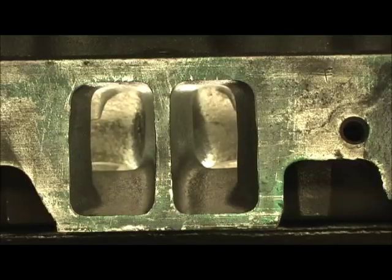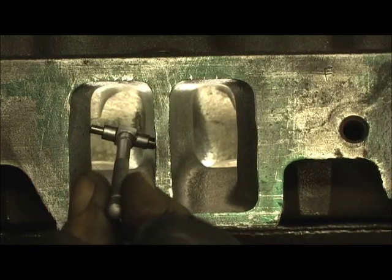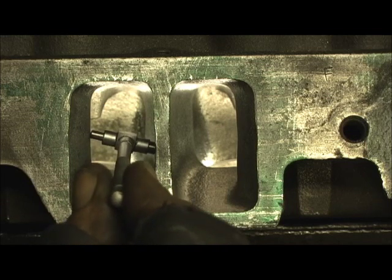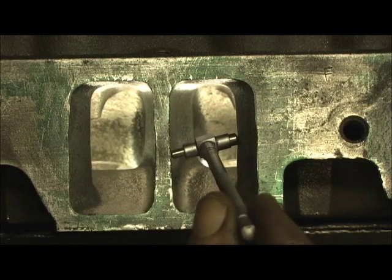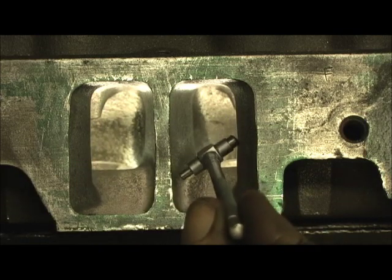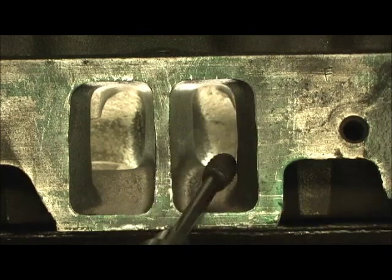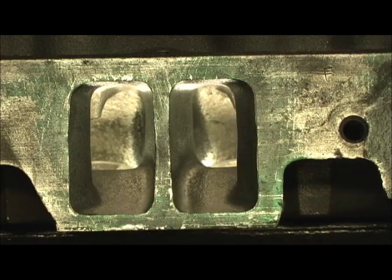Now let's go over to the other port on the other side. You can see when I try to go through there it won't pass. If you look at the teeter-totter you can see it — I go in, it won't pass. So I let it teeter-totter and go on by. Look at this side here — look how much it is. So I've got to take my grinder, slow strokes a little bit at a time, hit the area, and then pull it in and blend it.